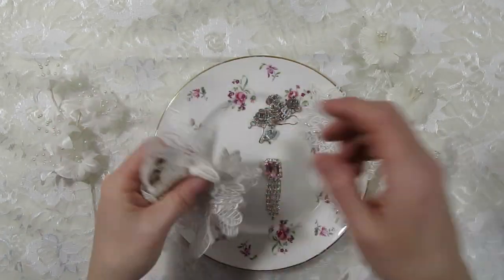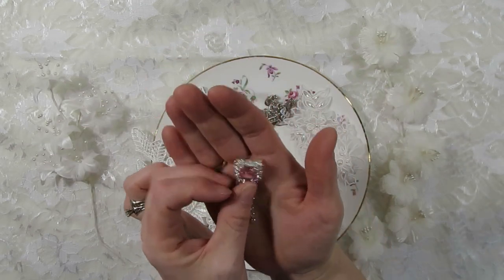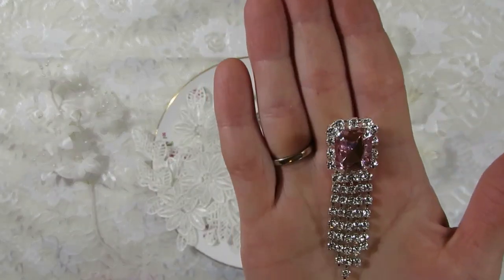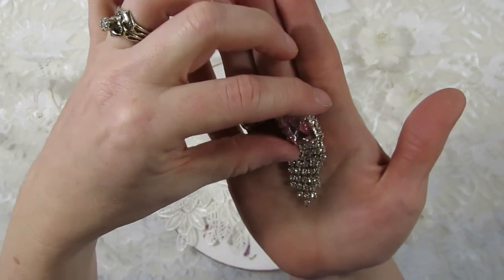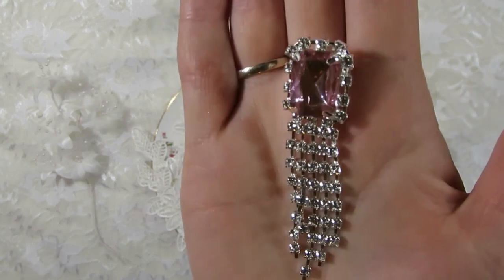I also picked out this gorgeous bling piece, and I'm so happy with it. She does have a lot of beautiful pink bling pieces in her store, and this one really stood out to me. It has rhinestones around it and then a dangle hanging off of the bottom. Just gorgeous — I'm really happy with that one.